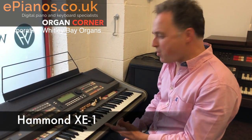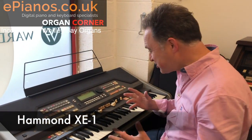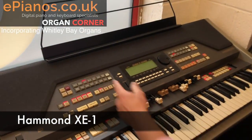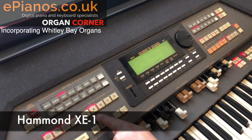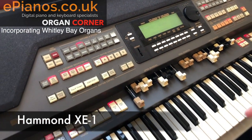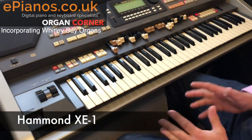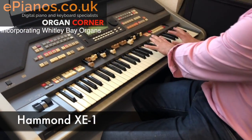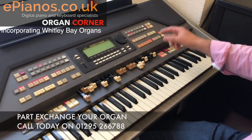This is a Hammond XE1 and I've just been playing it — it's such good fun. There's a jazz rhythm I found on it which sets up the accompaniment section. We've got four variations to change between and lots of bass accompaniment. There's no pedals set up on this one at the moment, I'm just using the auto bass. But we have a set of drawbars for the upper keyboard and some great solo instruments.